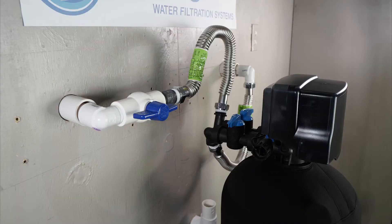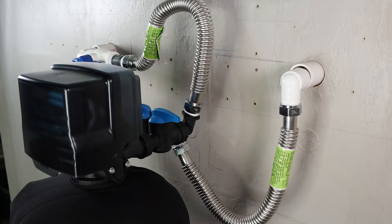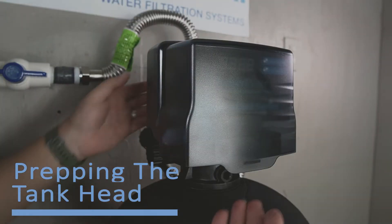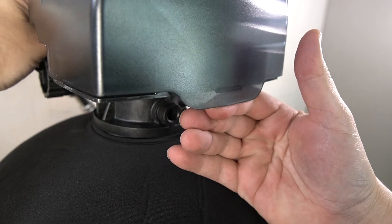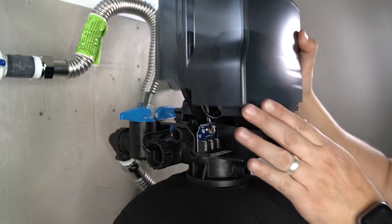At this point, your system is successfully connected, but it's not ready to use just yet. The additional steps required to prep the tank head will require you to remove the cover. Pull forward on the lip of the tank head to release it.